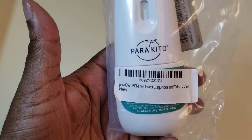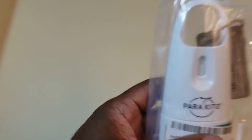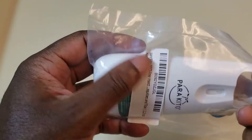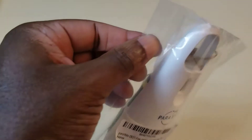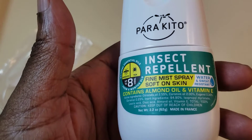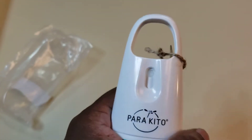We got the Parakeetose insect mosquito repellent spray. It's my first time hearing about this company, so let's give it a try. We have to open this up — it comes nicely sealed, a very interesting container. It's a fine mist spray. I'm actually going to use this tomorrow; I'm on an outside location photo shoot, so I'll be needing this.